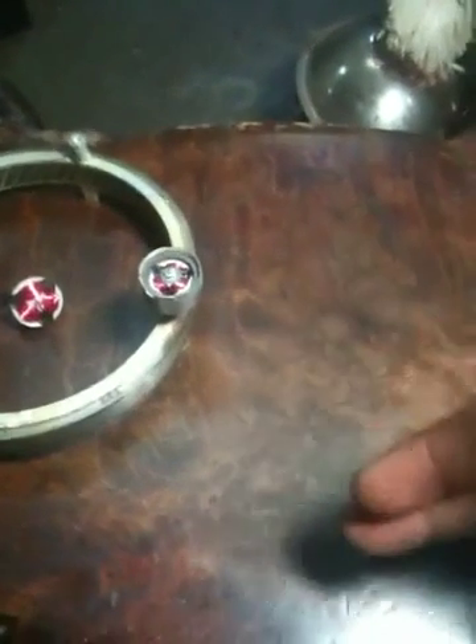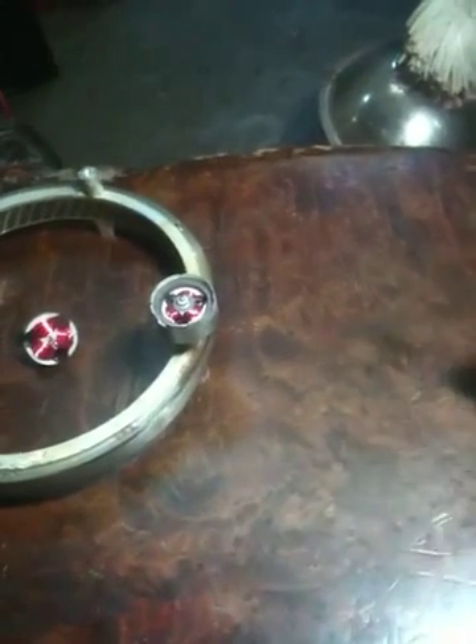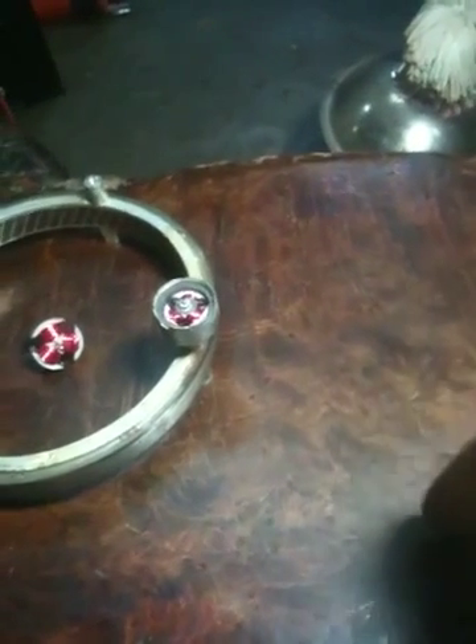You have a magnet on one side that's north and you have another magnet on the other side that's south, and you have these two coils in that cross formation — the 90 degree formation.